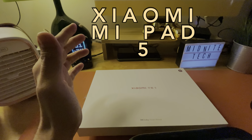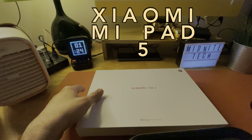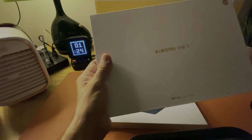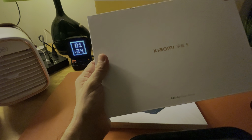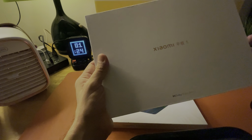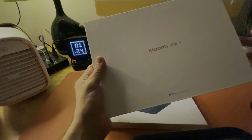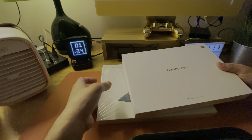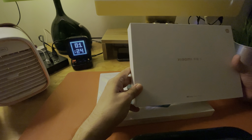Hey everyone, welcome to Militech. D-George here and we've got something exciting today. We have the unboxing of the new Xiaomi Mi Pad 5 all the way from China. I'm really excited about this device, and I've also ordered the keyboard case. We'll be looking at the initial impressions as well.